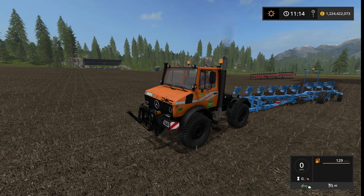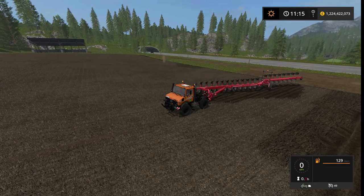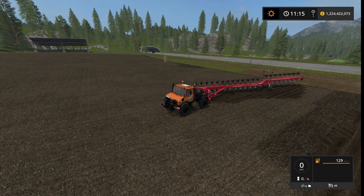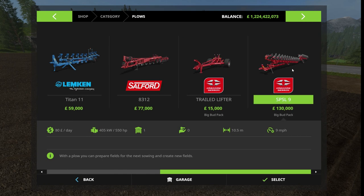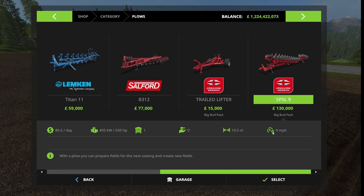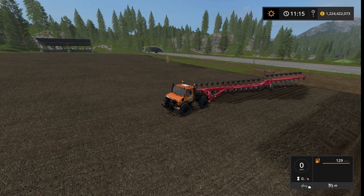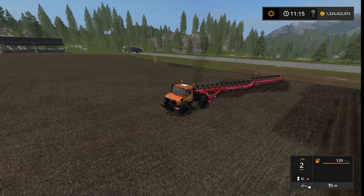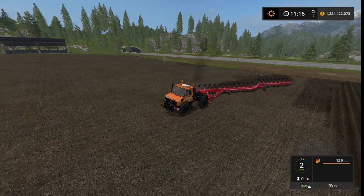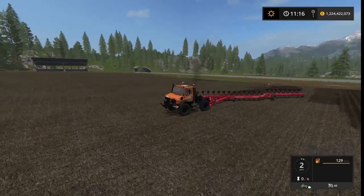Now the bigger test. I think everybody knows this plow — it's from the Big Bug pack, the Gregory Benson SLSP9. Its specs require 550 horsepower with a maximum speed of nine miles an hour. Let's get her down in the dirt and see what happens.